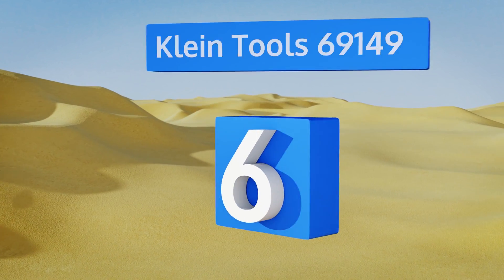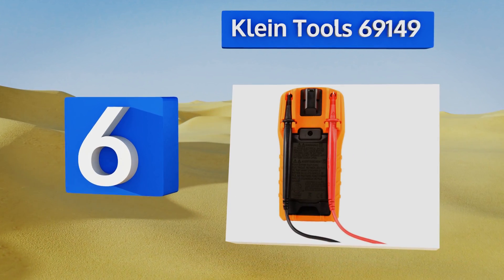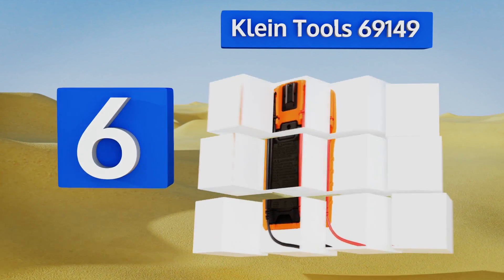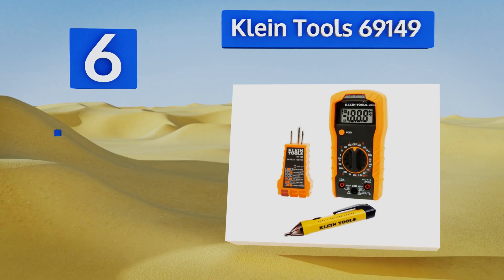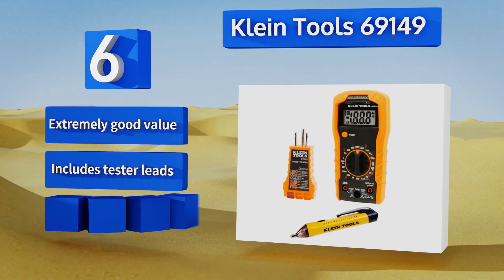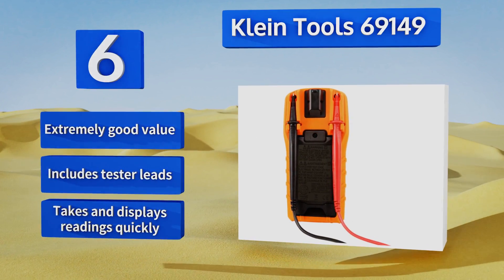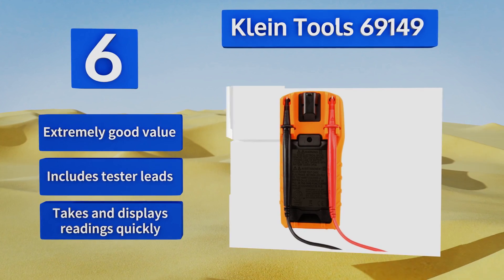Moving up our list to number 6, the Klein Tool 69149 is great for those new to electrical work. It's a full kit that includes a non-contact voltage tester which offers visual and audible alerts, and a simple plug-in receptacle tester along with the full-featured multimeter. It's an extremely good value, comes with tester leads, and takes and displays readings quickly.